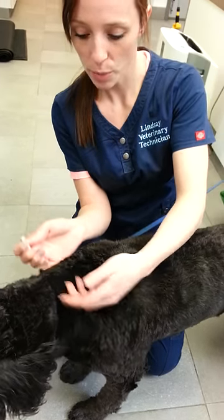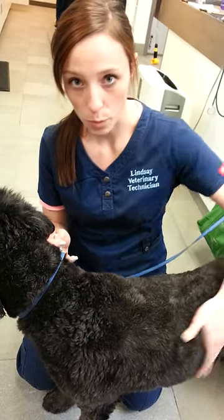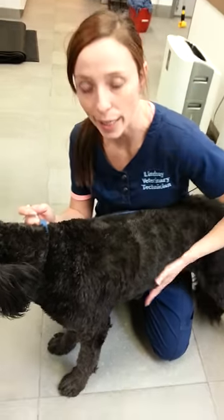Just ruffle the fur back up — no need to rub it in. The Revolution will be absorbed through the coat, so you don't want to rub it. If you do get it on your hands, wash it off so your dog's not licking it off your hands.